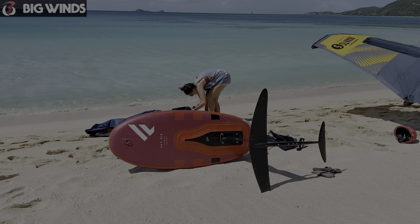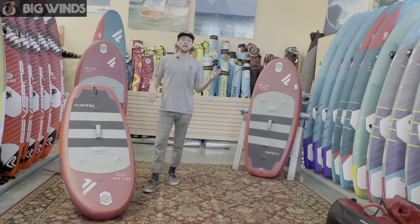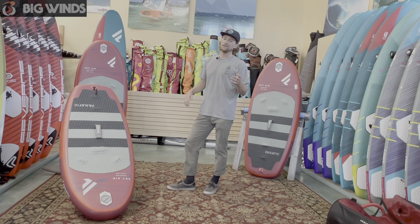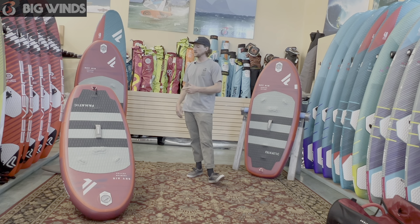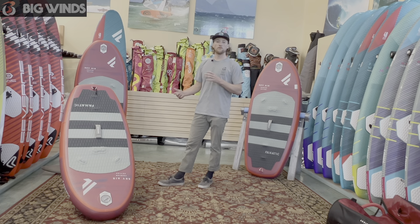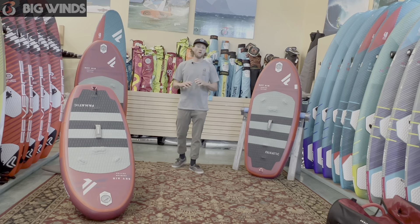I took this 5.0 down to the Caribbean this spring. It was an awesome travel board and it really kind of exceeded my expectations on how it was going to perform. I was kind of looking over the fence at these inflatable boards, questioning — I knew it was going to be really floaty, really easy on the body, and a really stable board. They are pretty stiff. What I was questioning was having so much air between your foot and your foil, how that would feel being connected to your foil when you're riding and how they would release from the water. The 5.0 released from the water fine — that was not an issue at all — and it really performed well enough to have tons of fun.